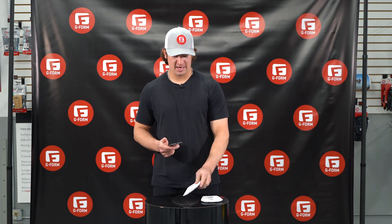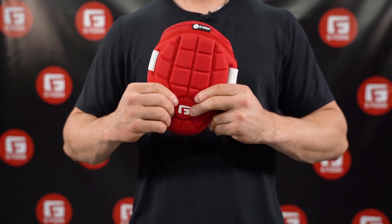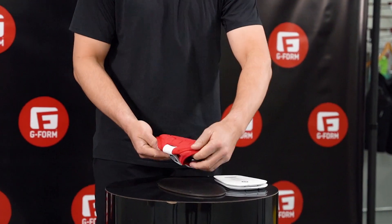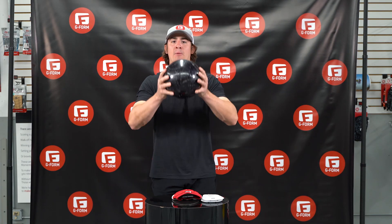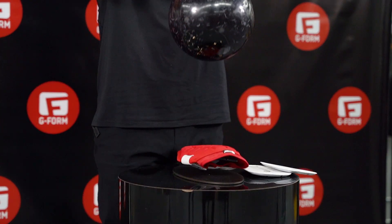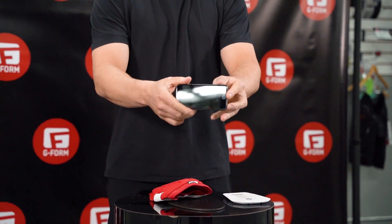So now we're going to test our next product, our G-Form elbow guard for baseball. I'm going to do the same exact test, slide in our smartphone, drop our bowling ball. No cracks.